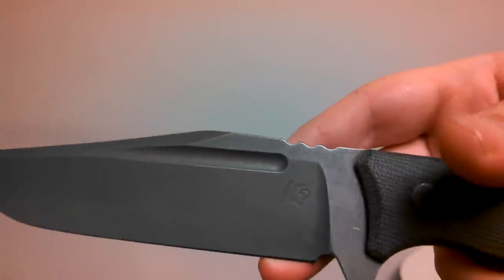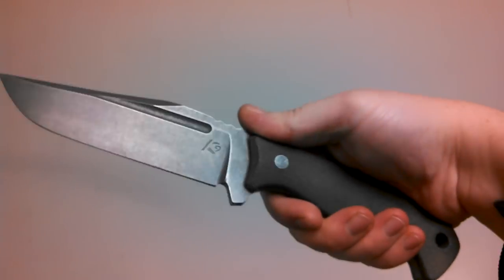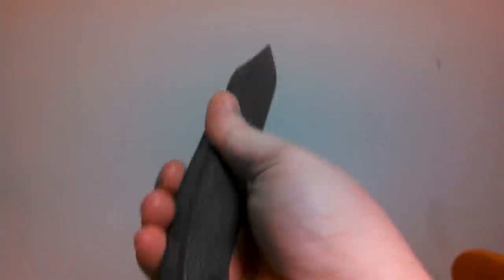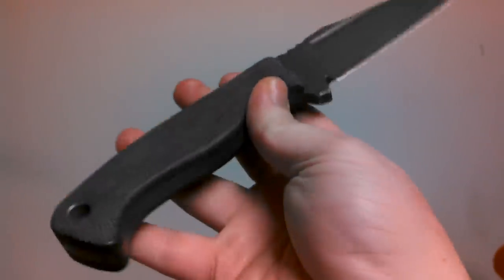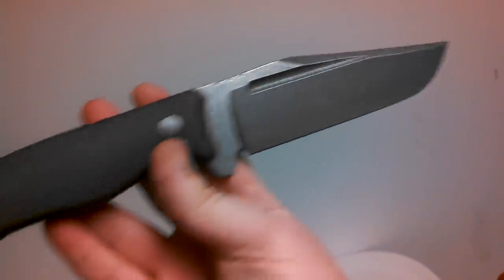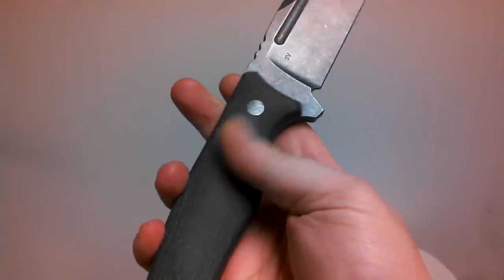Man, this thing is razor sharp — it will slice paper, which is pretty impressive out of a big knife like this. I'm not getting the best lighting in here, so you can't really get the true color of the green micarta, but it's a really great look. Not too dark, not too light — about right. It has a great feel to it, really good texture.